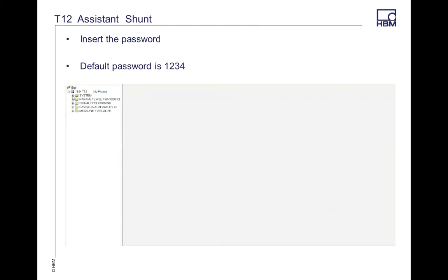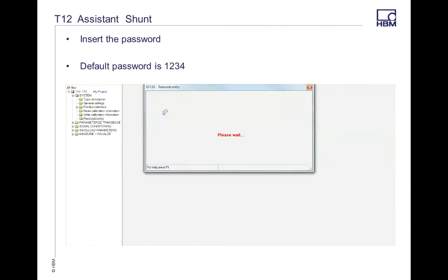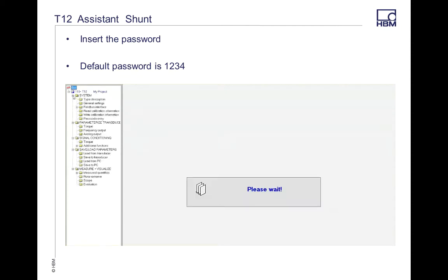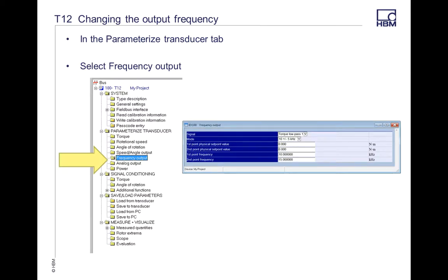Once you connect into the T12 torque transducer, go to CAN mode and select the SCAN option — that's going to connect to the transducer. Go into password mode, type in the password and hit OK. You're looking for the three pages flipping back and forth, which indicates it's getting into the transducer. Next, go into Parameterize Transducer and then Frequency Output. That's going to pop up a box showing the available values. Also make sure you change the first point frequency and the second point frequency to match your selection on your mode.